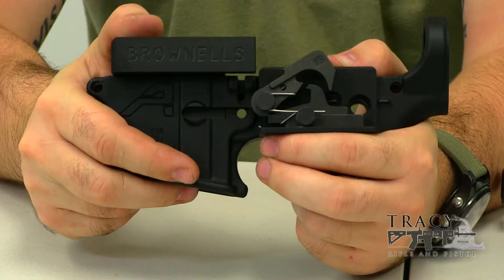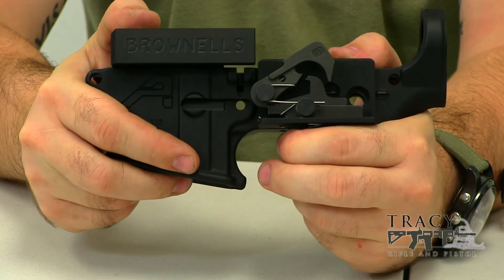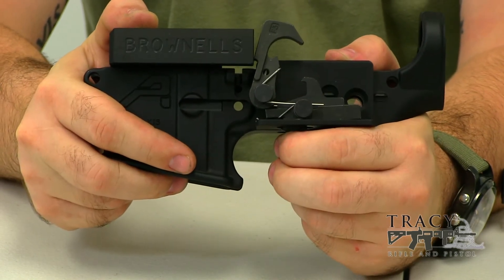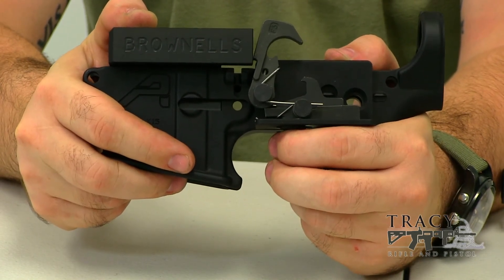This is the AR-15 trigger group assembled outside of the lower receiver as it would typically sit on the inside. When you pull the trigger on an AR-15, the hammer falls forward, hits the firing pin, which hits the primer and sends the bullet down range.